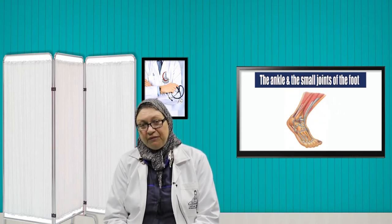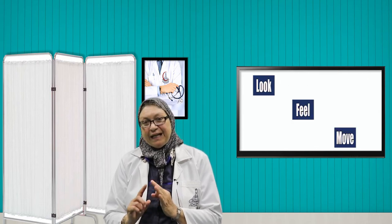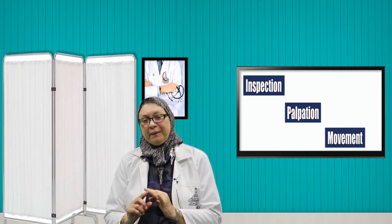Then the ankle and the small joints of the feet. We are following the rule of look, feel and move — or inspection, palpation and movement.